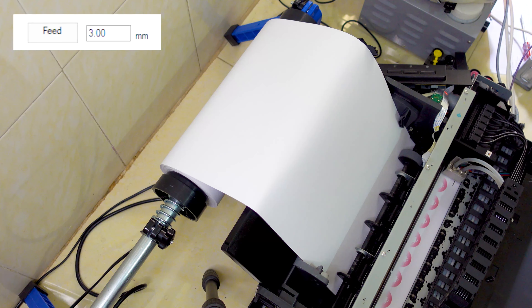Happy roll-to-roll printing. This video is brought to you by TechnoBee YouTube channel. Thanks for watching.